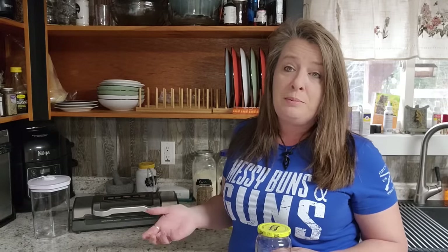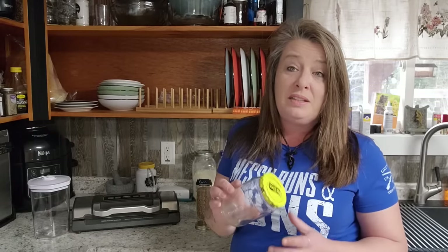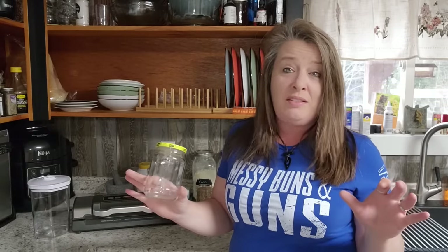We can easily seal our regular mason jars with the two-piece lids with no problem. But these jars with the lug lids are a lot more difficult to seal — but using a vacuum canister, you can seal almost any jar that you have.